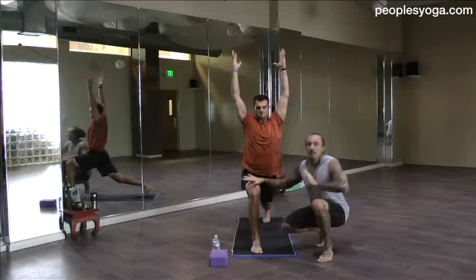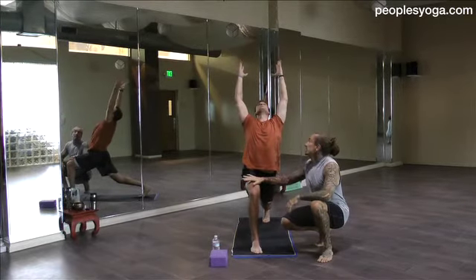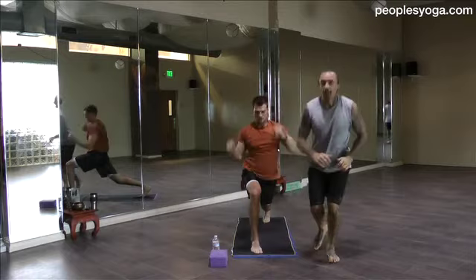Stay low in the lunge. And as you inhale, back bend. Walk the gaze along the ceiling. Breathe in. And go low chaturanga, hands to back.